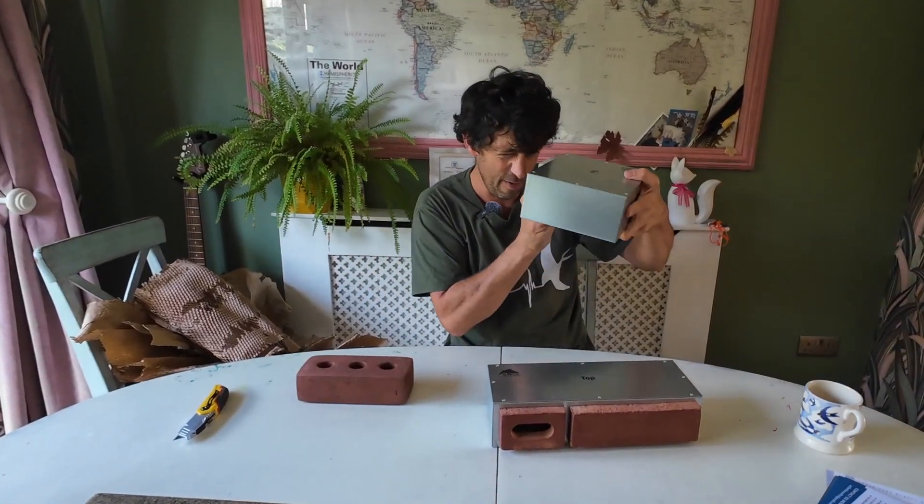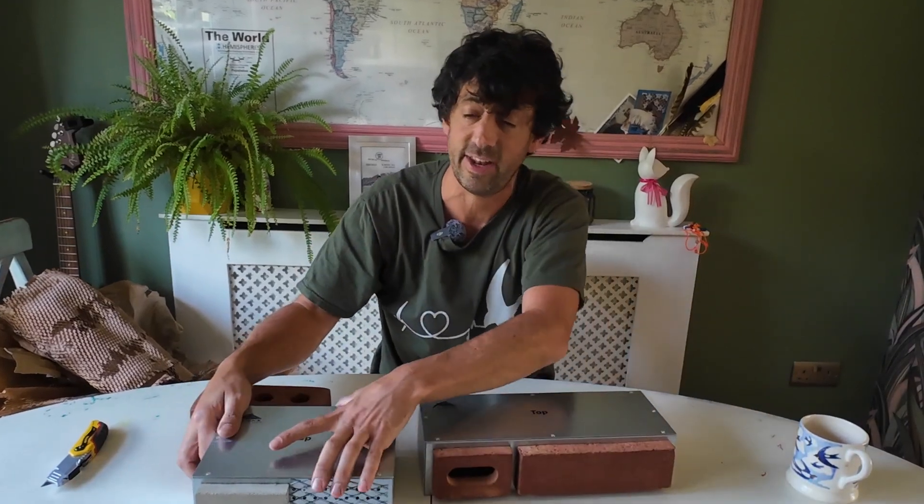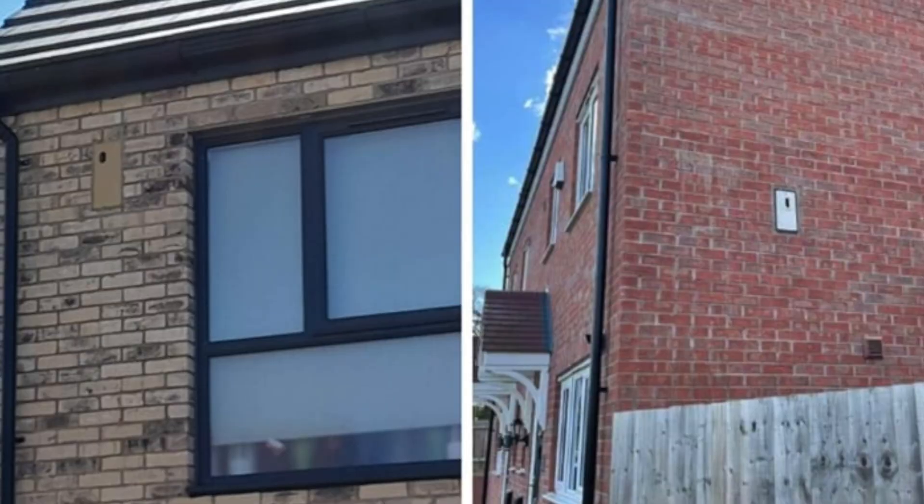They've written 'top' on the top of the box so you know which way it goes. The same with the other swift brick — both have their nest cups in them, and it's really important to put them the right way up. I've seen a few jobs where swift bricks have gone in without any guidance and they've been put in the wrong way around — that's the wrong way.